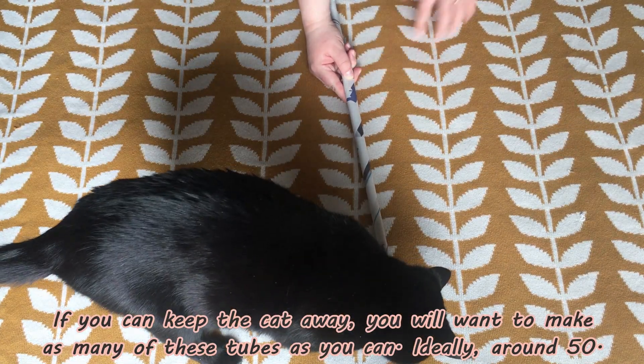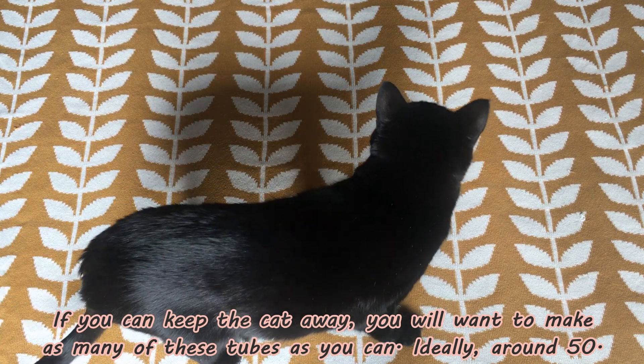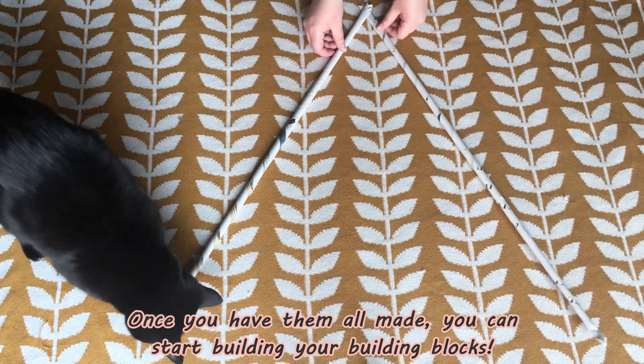If you can keep the cat away, you want to make as many of these as you can — ideally around 50. Once you have them all made you can start building your building blocks.